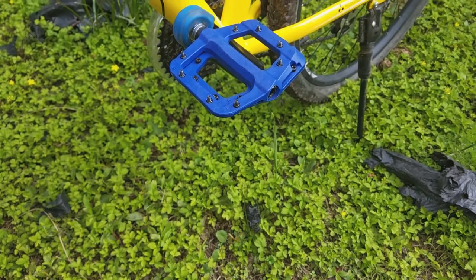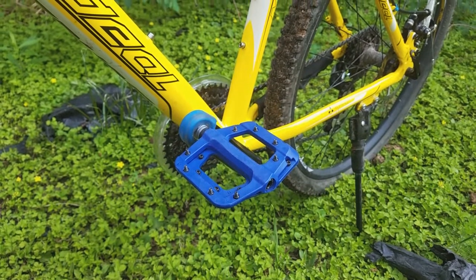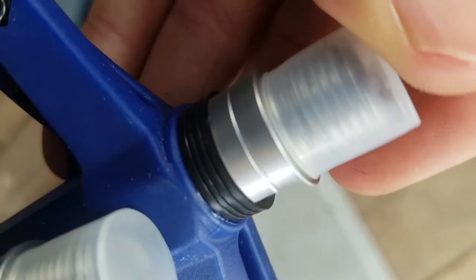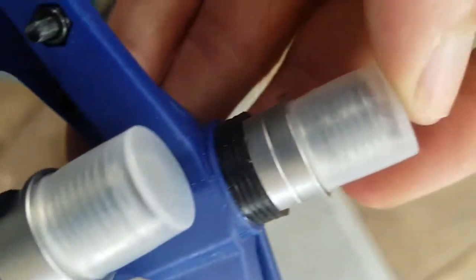I think these pedals will work perfectly fine compared to Race Face Chester pedals, so there's really no need to spend the 40 dollars on Race Face Chester pedals — just go ahead and get these, unless you don't want that name all over your pedals. I will drop a comment below to let you guys know how these held up after a few months. If I don't drop a comment, that just means everything's going well; if I do, then that means something bad happened. Thanks for watching, I'll see you guys later.